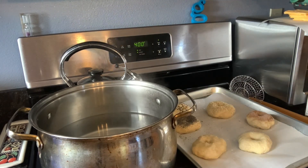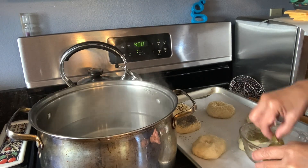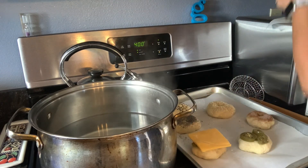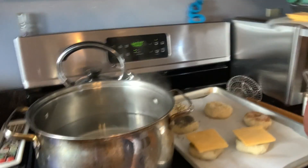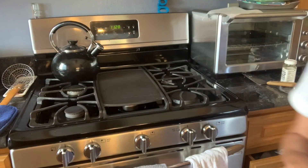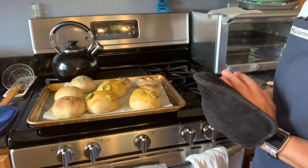The last two are going to have jalapeño peppers and cheese. I like to put about three jalapeños on each one and then put the cheese on top. I'm going to bake these in the oven at 400 degrees. The bagels are done — I'm going to put them on a wire rack to cool.